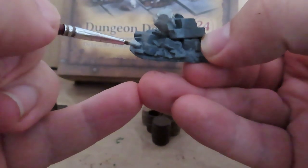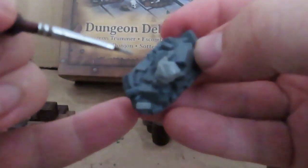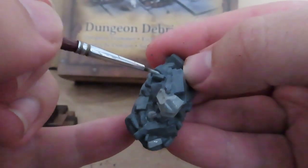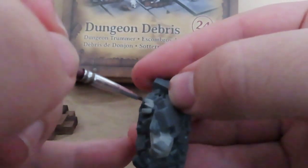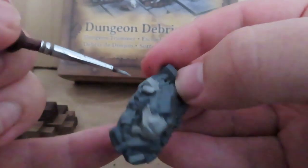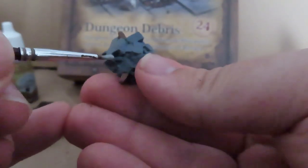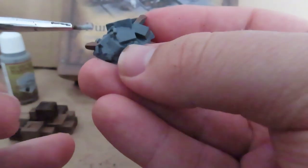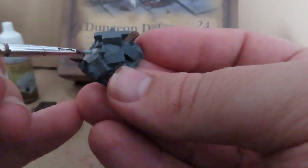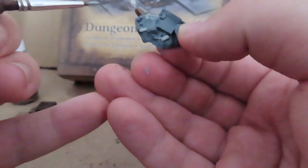I'm also going to be picking out some random stone bricks, just varying it up and keeping it all over the place — just trying to make it look a bit more realistic than if I painted the whole thing just one straight gray and dry brushed it up. Don't forget about your other piece as well. I'm also trying to pick out random spaces on here. You can also do this on your crates if you want — varying them up with a lighter color can be a great help too.